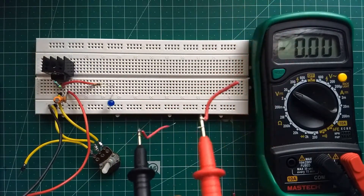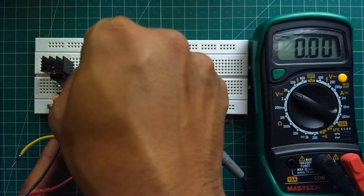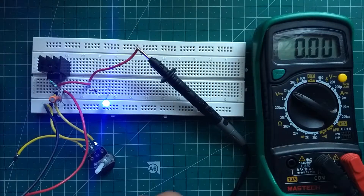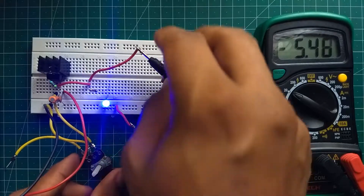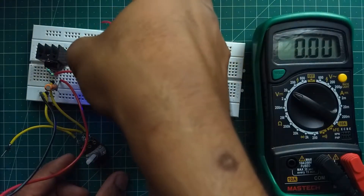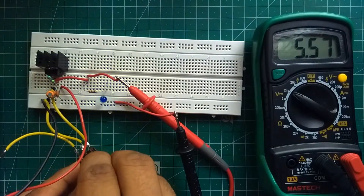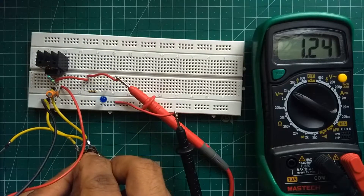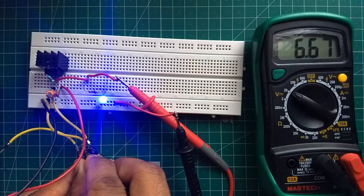Now, let us measure the output voltage using a multimeter. Our voltage is changing according to the potentiometer value.